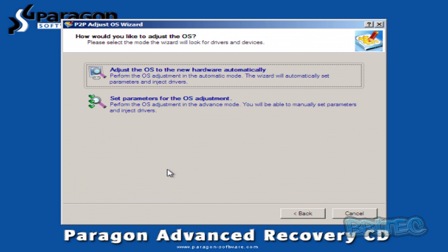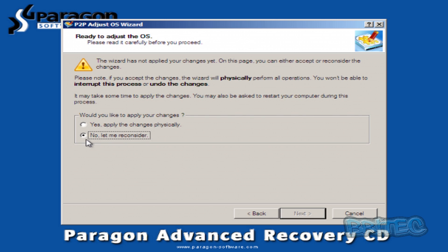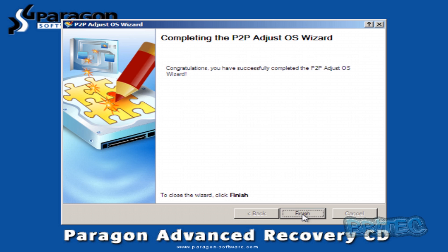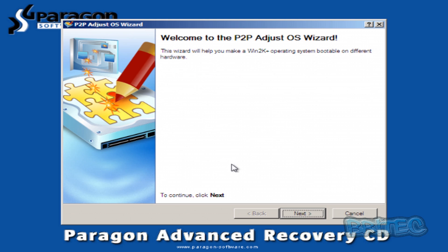We'll click Next. You've got two options here. The first is 'Adjust operating system to new hardware automatically' — this will perform a scan of your system, automatically detect the new hardware, and inject all the new drivers. You run the scan, and when you get to this stage you can see where it says 'Yes, apply the changes physically.' Click that and go Next and it will start scanning the system and adjust the operating system to the new hardware you've just put in, detecting all the drivers and injecting them. If you don't want to do it that way, I'll show you another way as well.